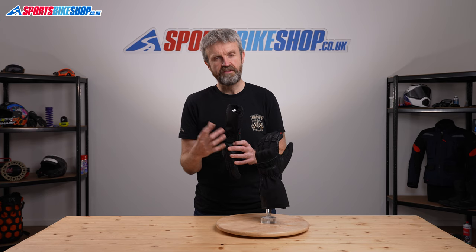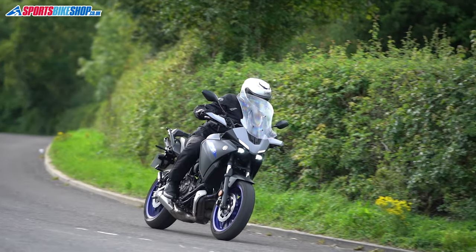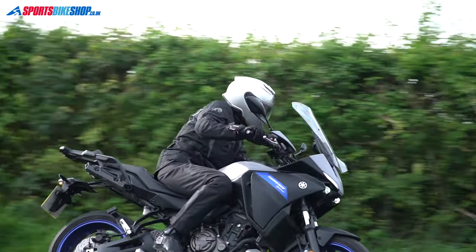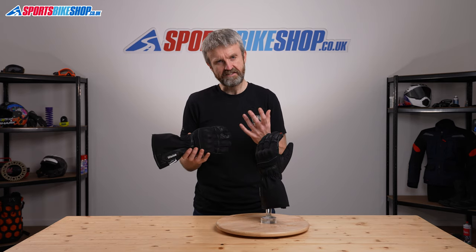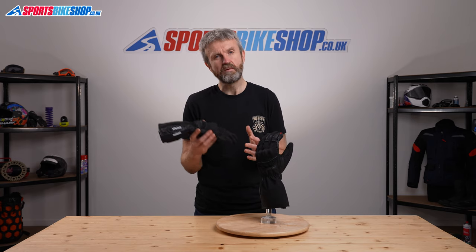A lot of others use a thinner lining, but it doesn't tell in the thickness of the gloves — they don't feel particularly weighty or thick when riding. I wore these for the riding part of this video in autumn conditions and I was quite comfortable. Equally, when you're really down into the depths of low temperatures around about freezing, you're probably going to want something a little bit more substantial.